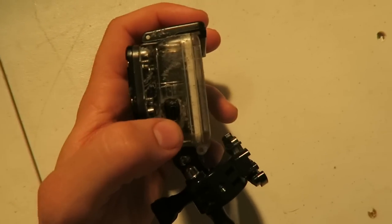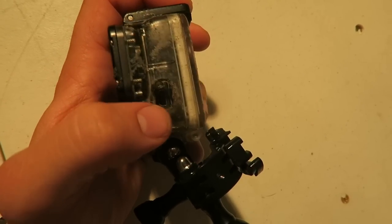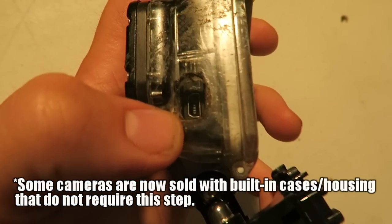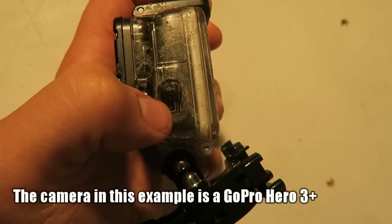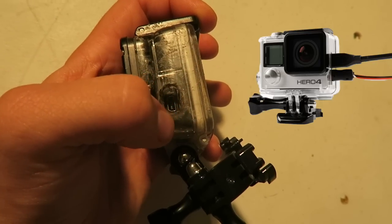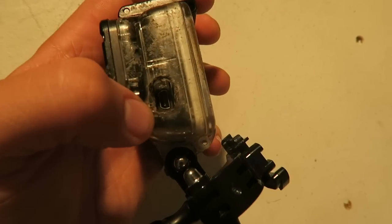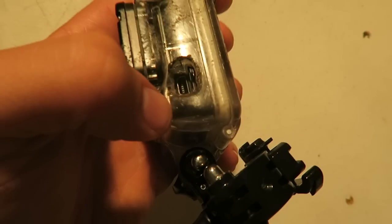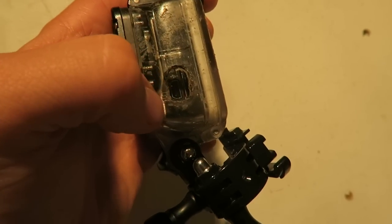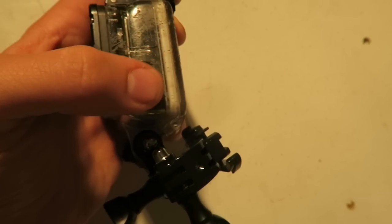One of the most important parts of this whole motovlog helmet build is getting a case that has an opening for your adapter to go into. On this particular case, I actually burnt a hole right through the side where the USB port is - that's exactly where the adapter goes into the camera. You can buy cases online with an opening already cut, but if you ride in rain and snow you'll want to make it as waterproof as possible.